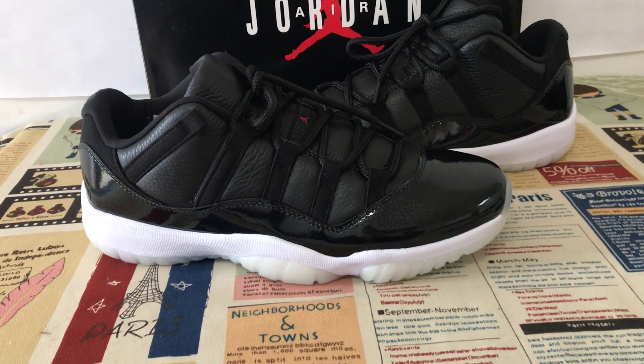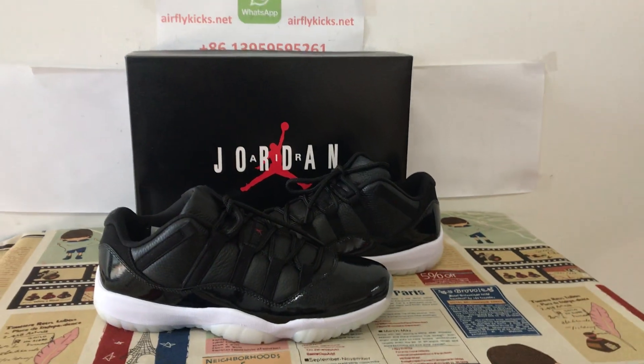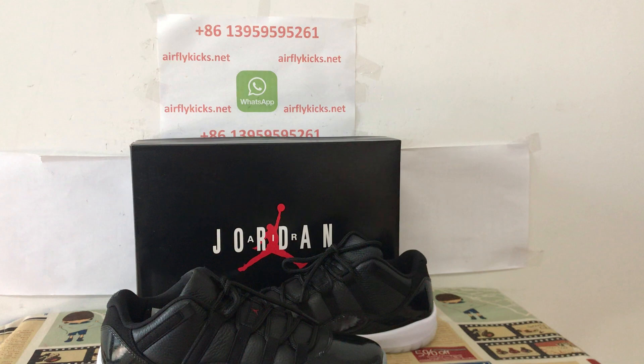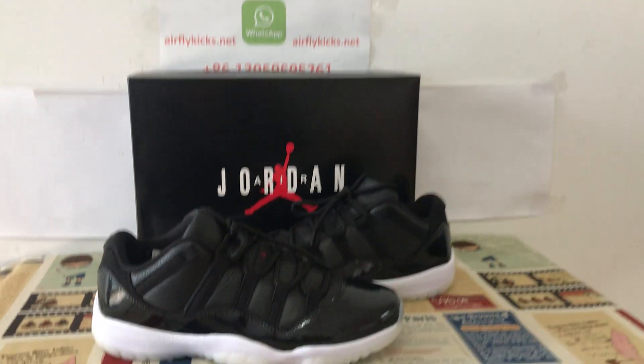The full suit looks very, very nice and the shoes are available on my site, Earthlightkit.net. If you like, you can place your order on my site, or you may contact me by WhatsApp at 139-5959-5261.